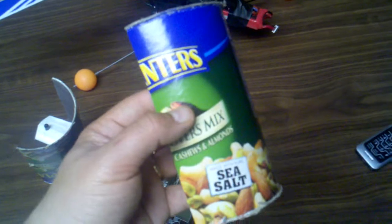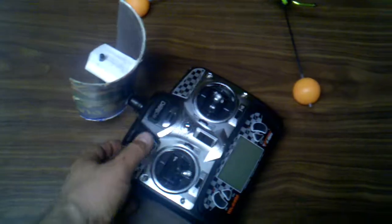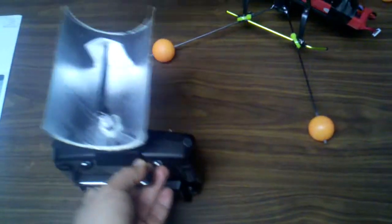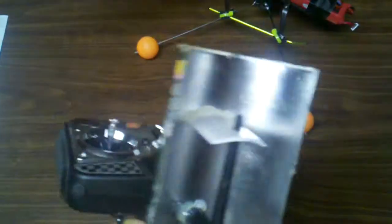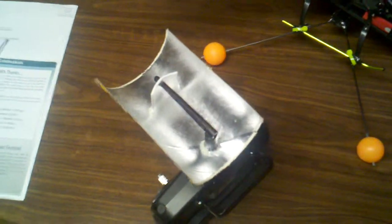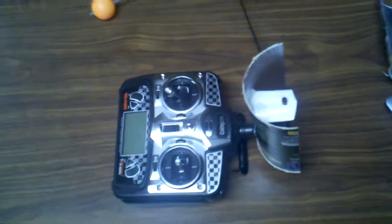This is a Planters nut can — or was — which comes pre-coated with foil on the inside. These half a milliwatt transmitters are unfortunate, but I took your design and look what I did: a little hot glue, a piece of styrofoam cup, and I've more than doubled my range — which is now maybe 150 feet to the helicopter. So thank you.